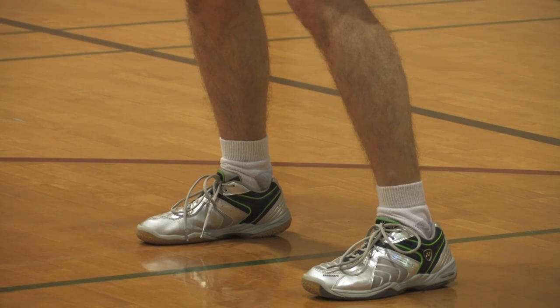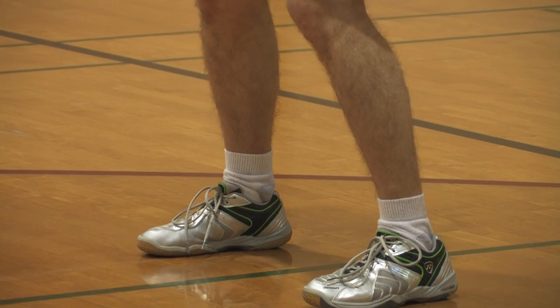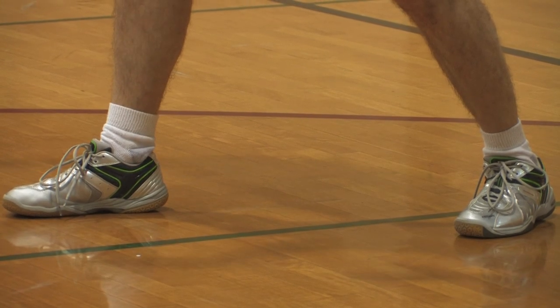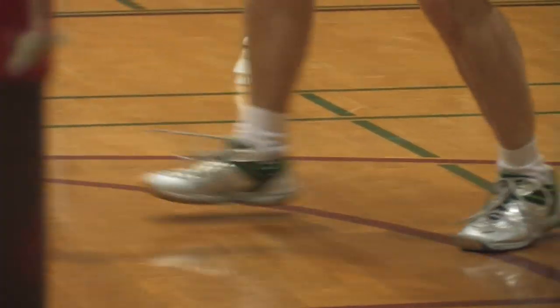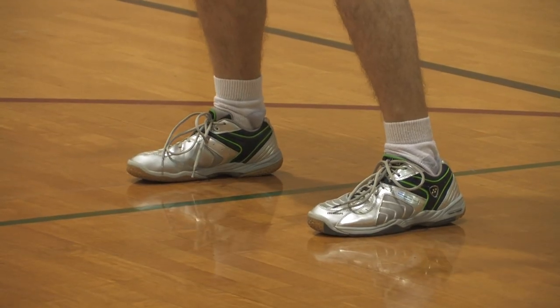For example, if I'm going to the net on the right side, I will shift my legs with my racket foot pointing in that direction, and then from there on slide to that direction. And then come back on the same foot leading.